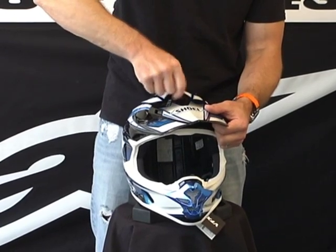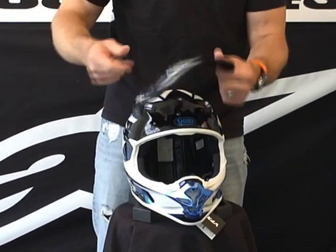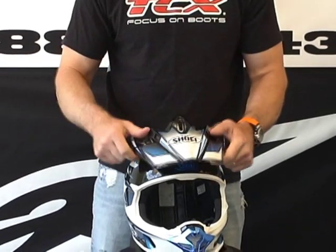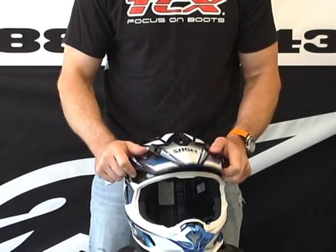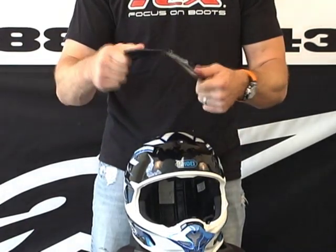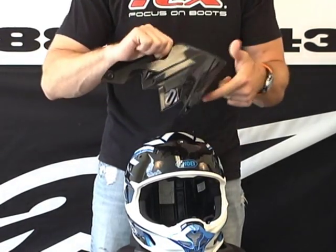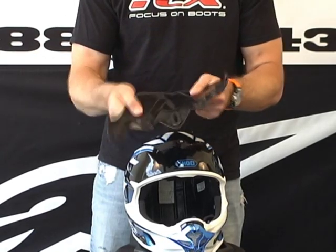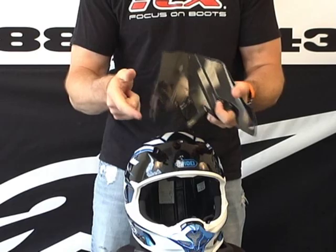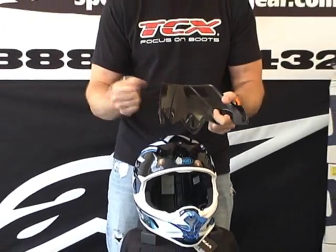Let's go ahead and remove the visor peak and give you a look at that. Just like with most dirt helmets, you're able to adjust the height of the visor peak up and down to best suit you. There's plenty of flexibility built in here, so it's going to be durable in the event of an impact. I don't think it's just going to blow apart on you — it certainly isn't warranted shatterproof, but it is very, very flexible.